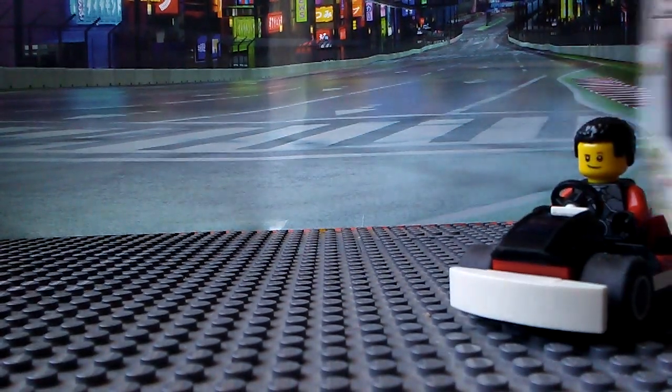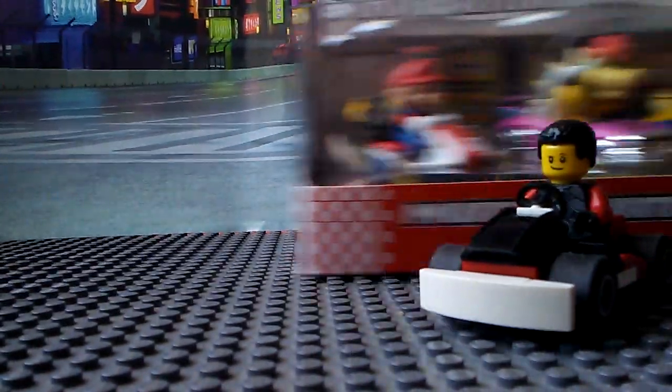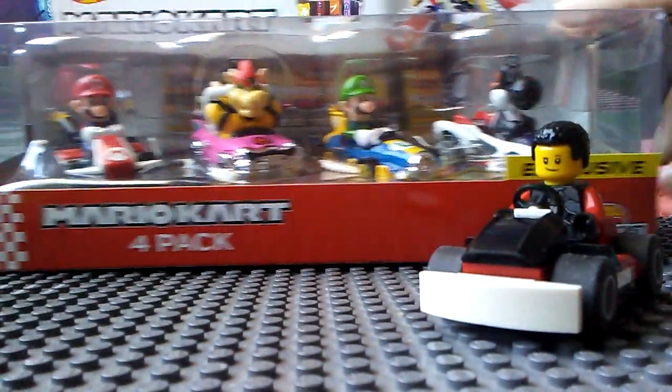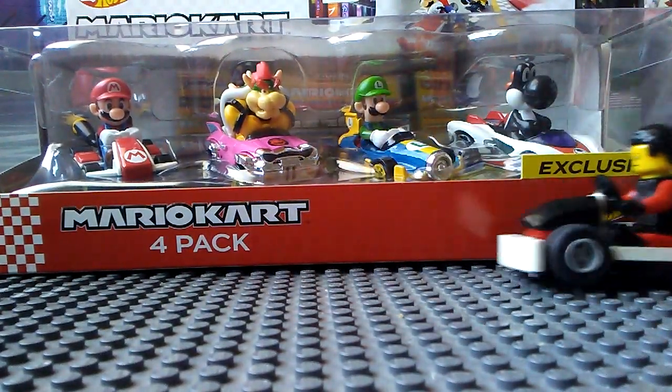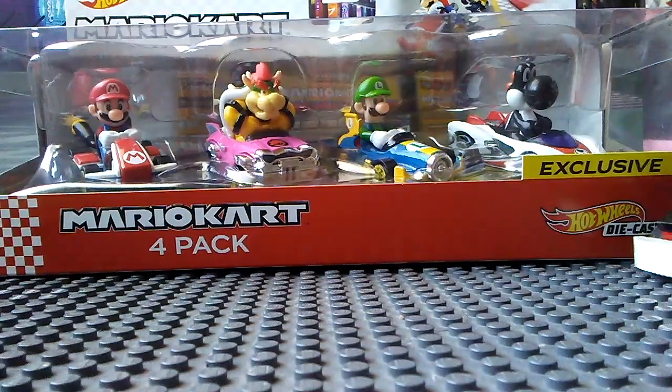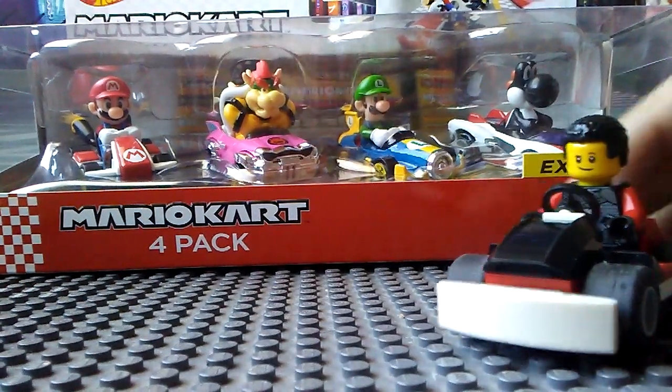Today we are reviewing the Mario Kart 4-pack! Which includes Mario in the Standard Kart, Bowser in the Bad Wagon, Luigi in the Mach 8, and Yoshi — Black Yoshi — in the P-Wing.